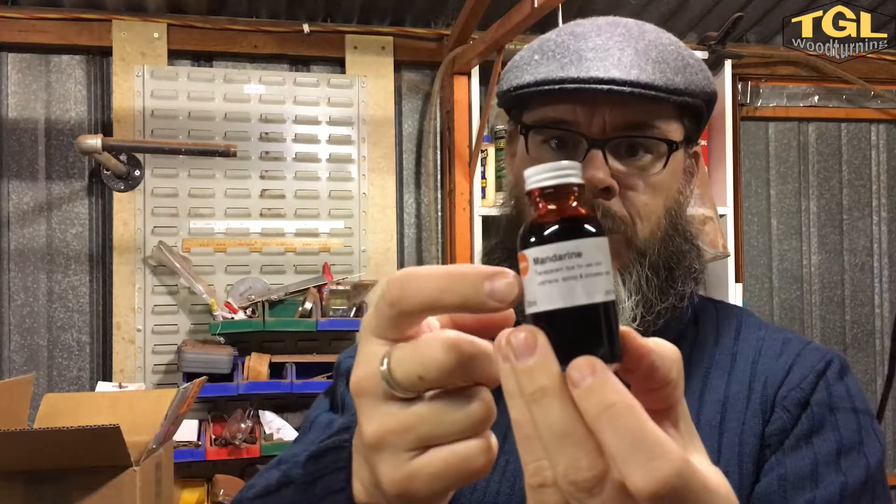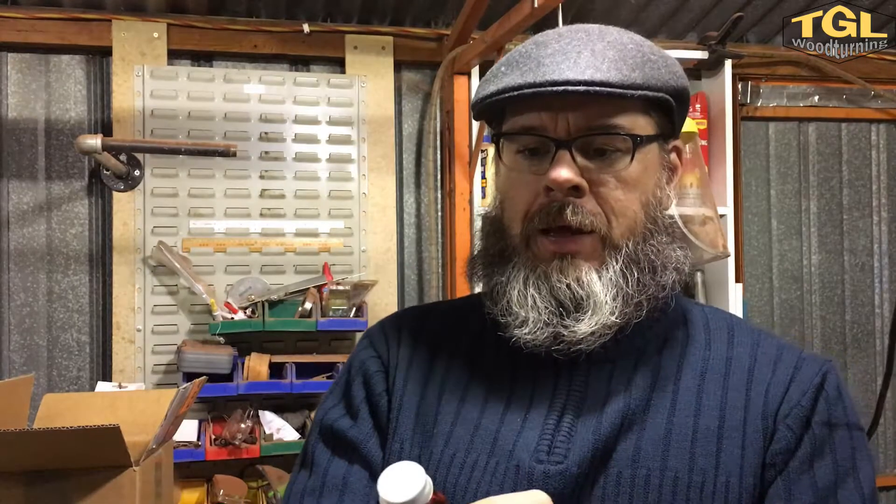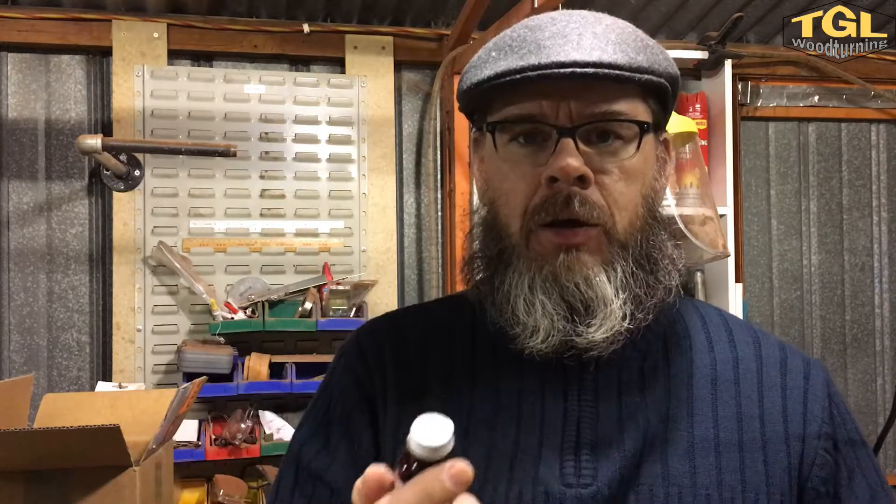This one's a liquid dye — it's orange mandarin and it's a transparent dye for use with urethane, epoxy, and polyester resin. Hopefully I will not destroy a casting the way I did with the other dye. I'm looking forward to using this color.